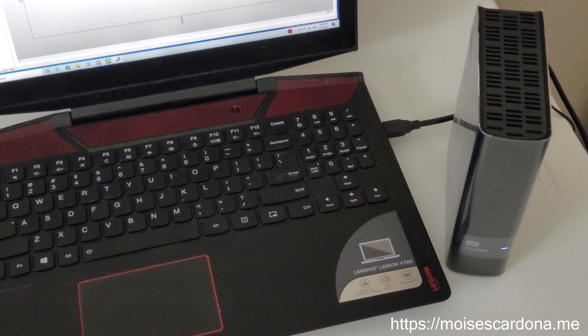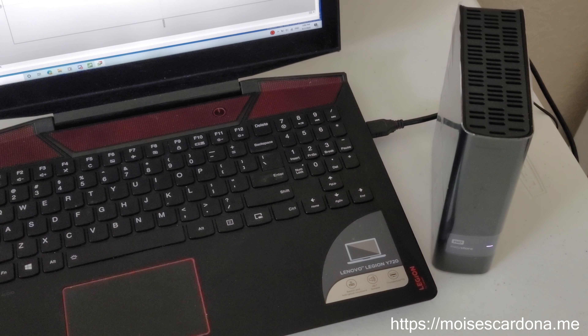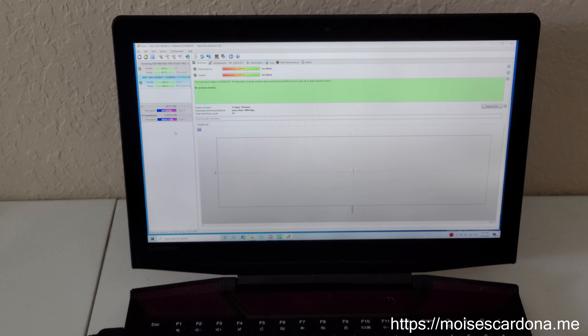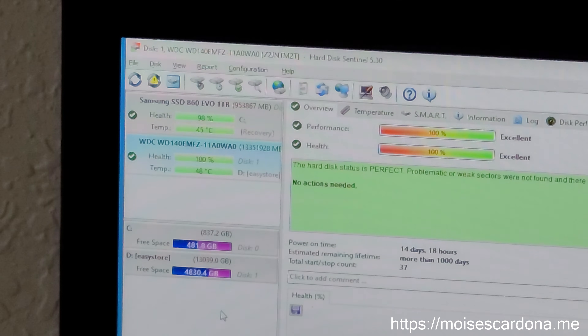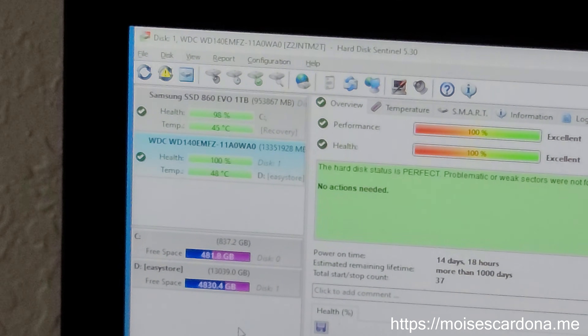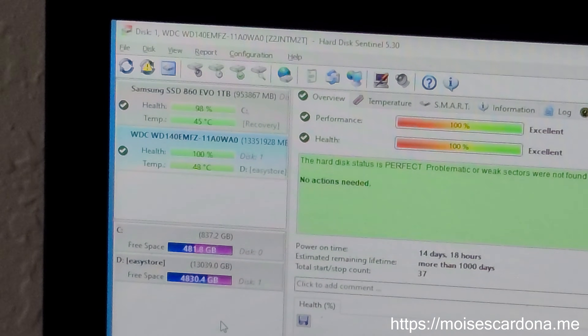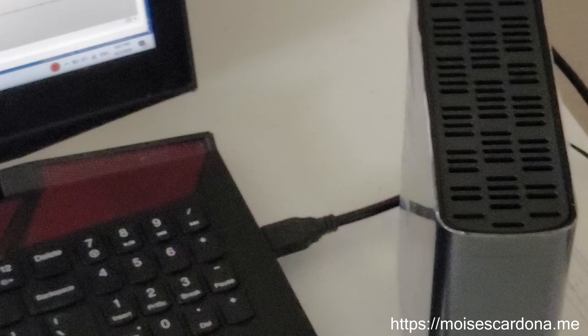Hi everyone. In this video today I want to show you the Western Digital 14TB EasyStore Drive. I have HDD Sentinel open here so you can see the drive. It is a WD 14OEMFC, and that's the drive that's inside the enclosure.